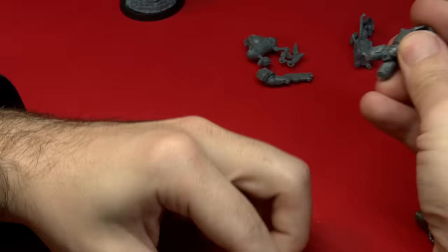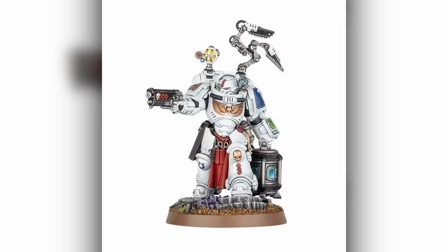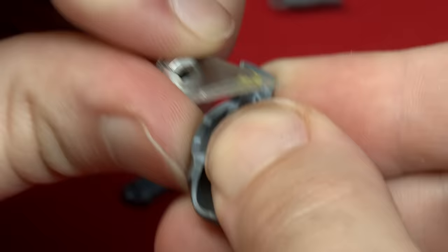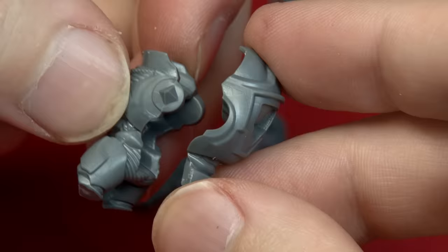I'm going to need to change a lot about this miniature, and one of the key things I'm going to have to change is the fundamental pose. Alicia's concept art has quite a stoic static pose, but the Apothecary in Gravis Armor is mid-step and firing. Thankfully Gravis Armor hasn't changed very much and we actually have three kits of aggressors in the studio. So I'm going to grab the aggressor body that has a static pose and use that as the foundation for my conversion.